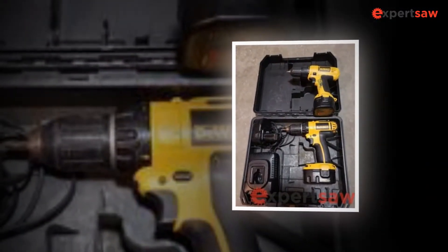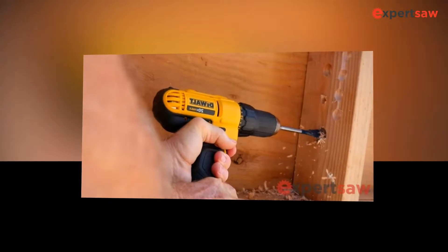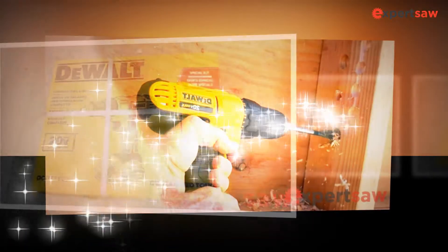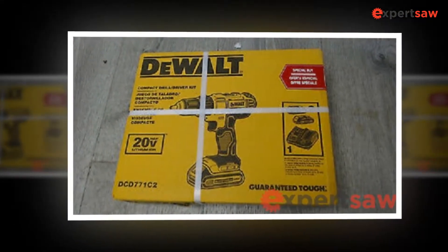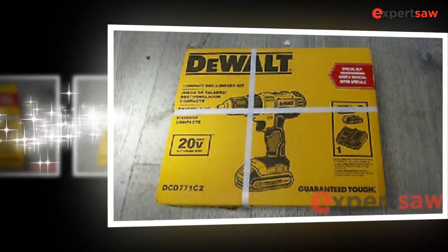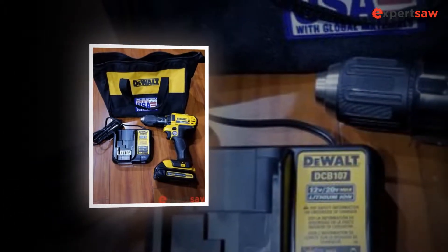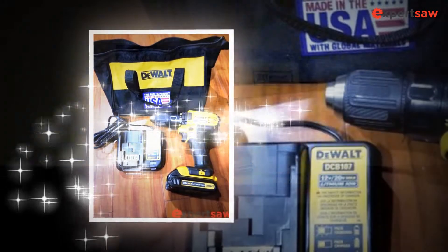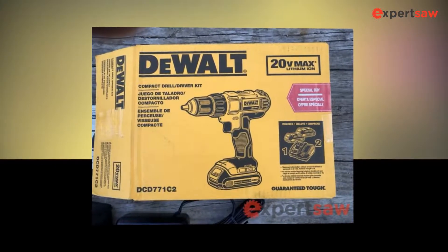Buyers should check the prices of both products before making deals. For instance, the DCD791D2 costs $229. However, the DCD791D2 has more runtime, and its LED setting has a spotlight mode. Economical buyers can give the DCD771C2 drill machine a try. The DCD771C2 drill is valuable, offering two speed settings, good torque, and LED lights as positive features for buyers.